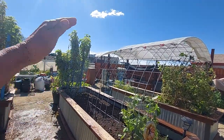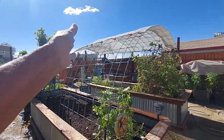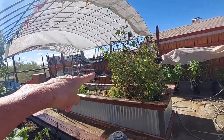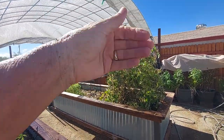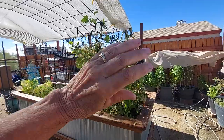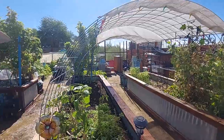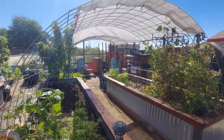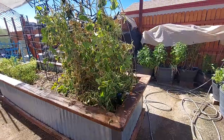We had the arches coming this way and we took them completely out. This one had the covered wagon top, and it was coming this way and it was just over the one bed. So now inside I have a covered walkway to access both beds from the inside.